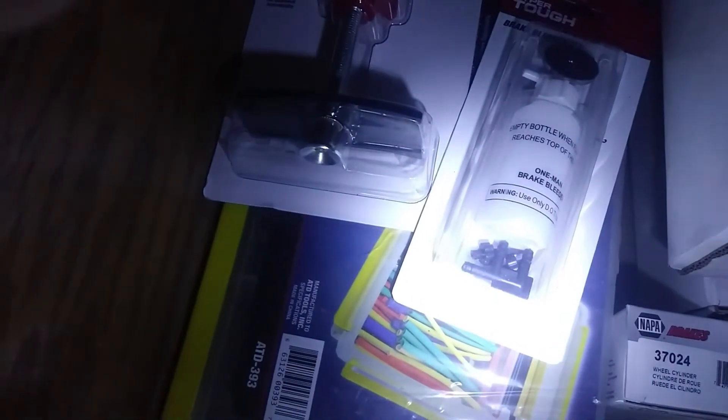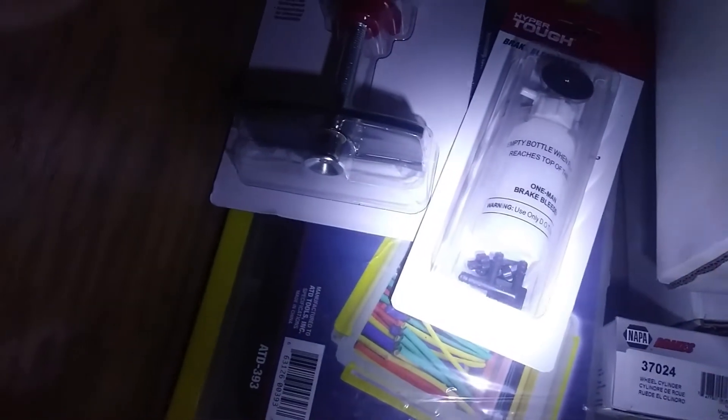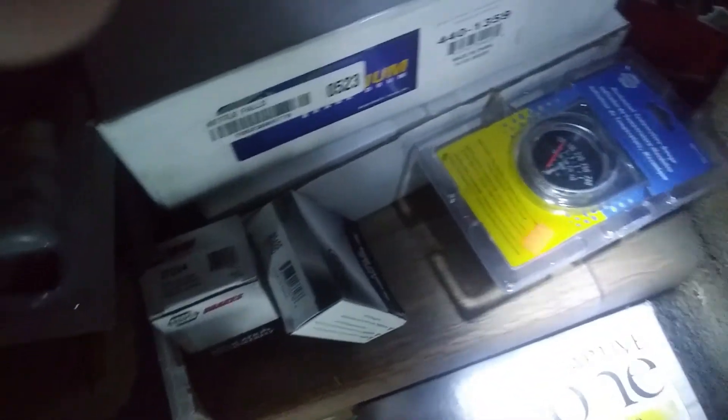So we got everything to do the brakes, except for lines — everything new. Got a couple of tools for Christmas: they got me a one-man bleeder — I guess I'm not gonna get no help from them — and a disc brake spreader. Also got a temperature gauge and a cable to ground it, so I got a good ground for the engine block. There you go, there's all the parts for the brakes. Now I just got to do it, right?